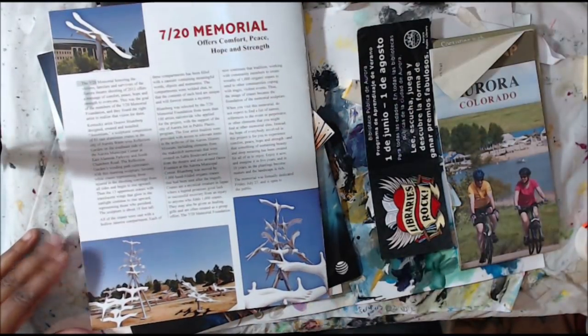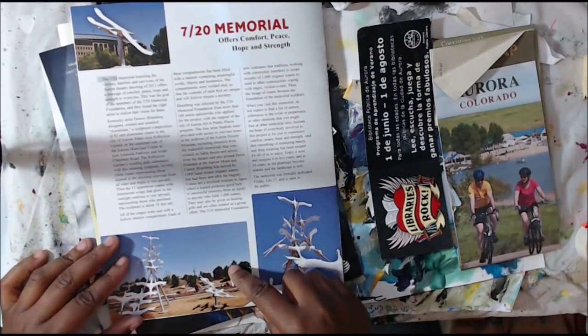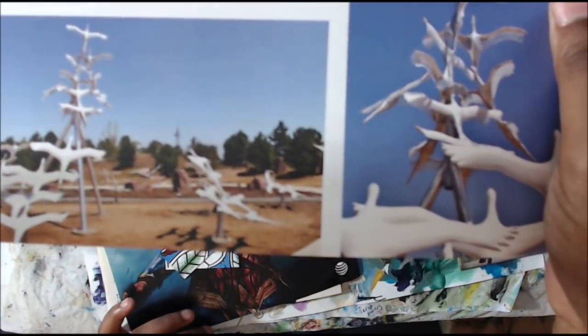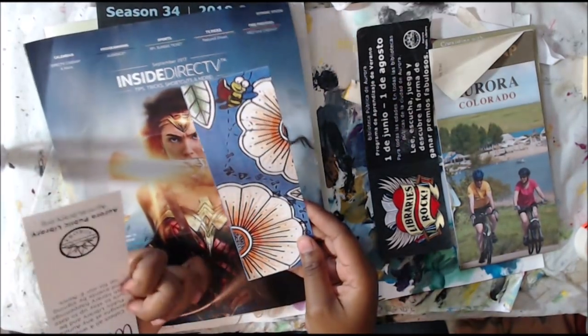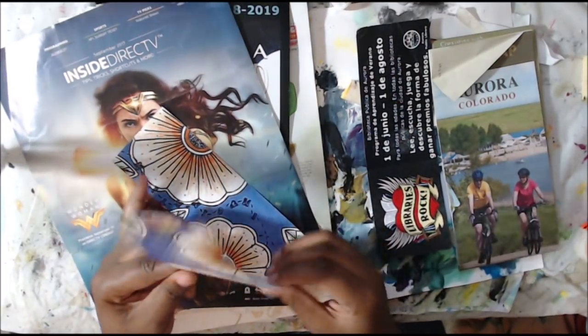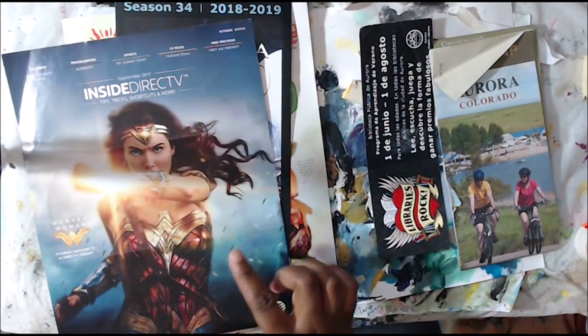And then this was kind of cool — it's an installation that they did for Memorial Day, so it has birds. It's really pretty. So I could definitely use that in something too. Really cool — at the library, totally easy. And then these bookmarks I also get at the library. They have tons of them. I could cut these up or make a little pocket out of them or a band on an art journal page. Those are great.